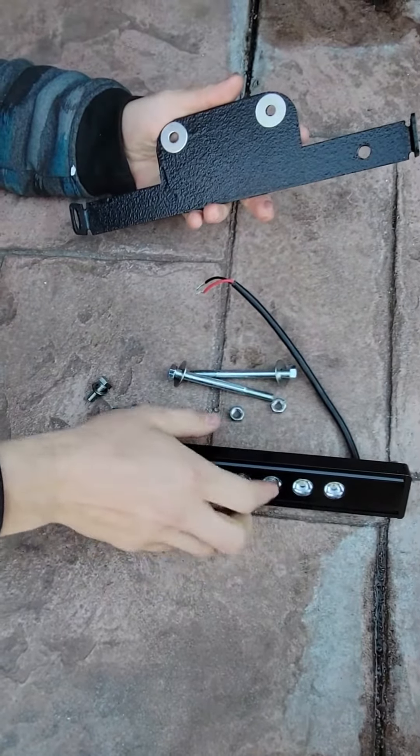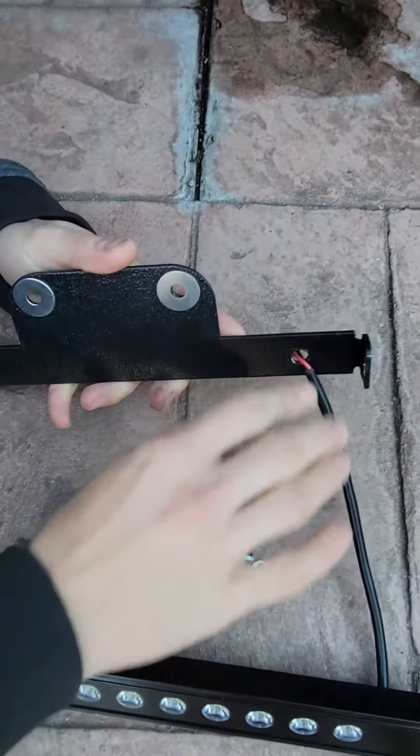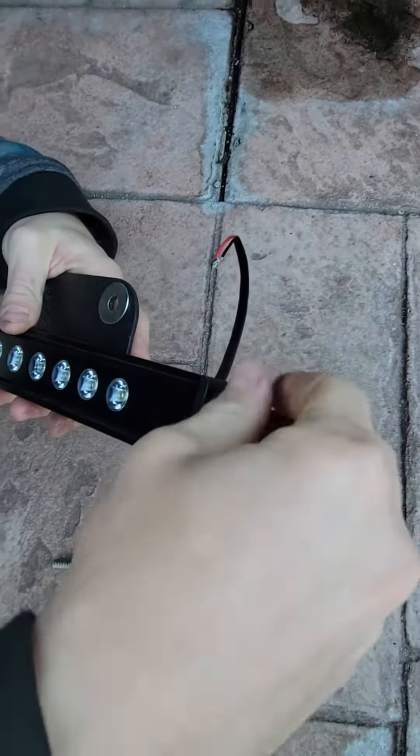First step of the installation process is to install the light bar onto the mount itself. There is a pre-drilled hole for the wire so that way the light bar can sit flush inside the mount. Please use the side hardware to fasten the light bar to the rack itself.